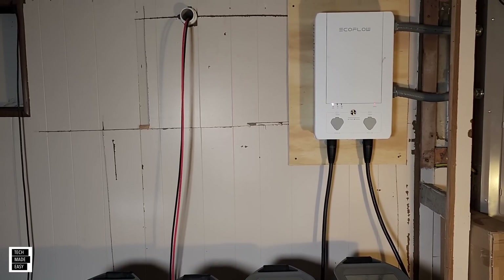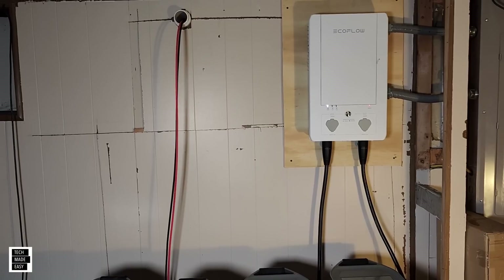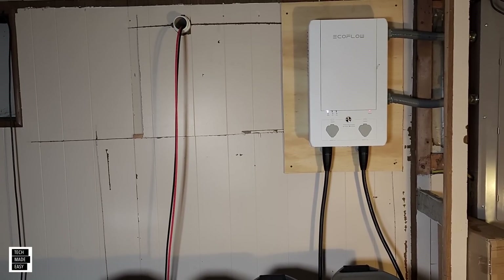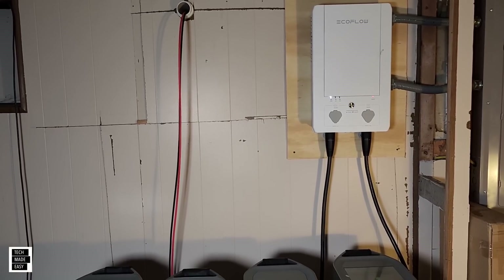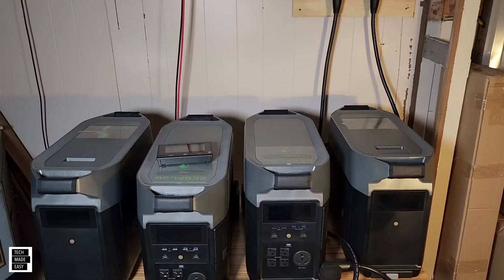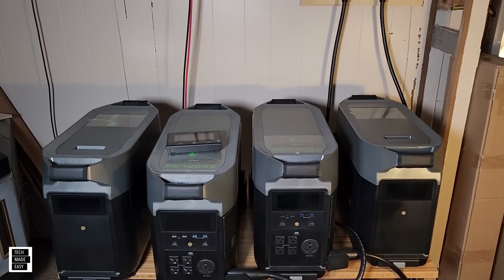Hey guys, Tech Made Easy, and thank you so much for clicking on our video today. It's time for a real-world test on the EcoFlow Smart Home Panel and the Delta Pro setup. My goal is to see how many hours or days I can actually get out of my 14.4 kilowatt setup. How long will it last?